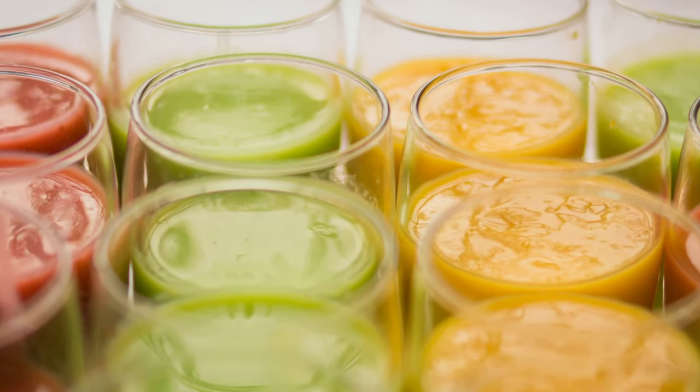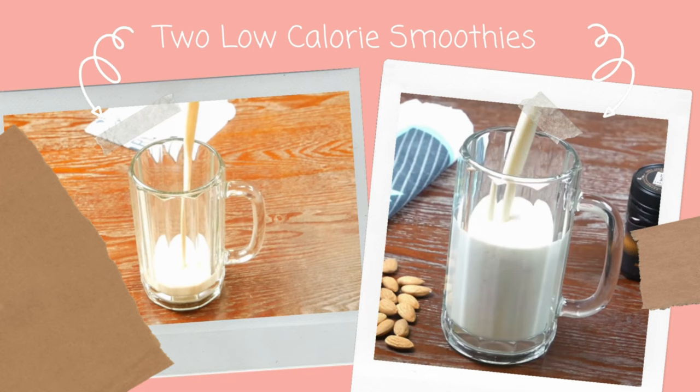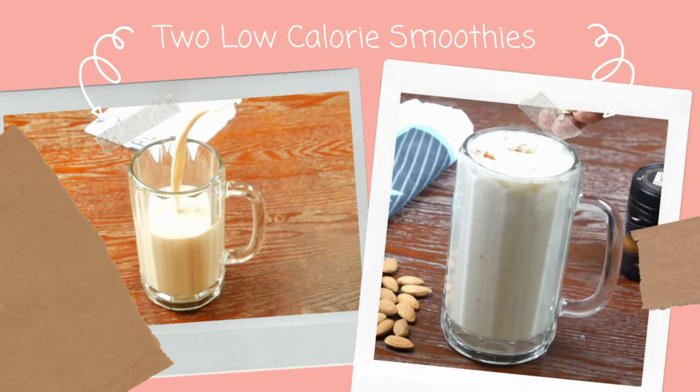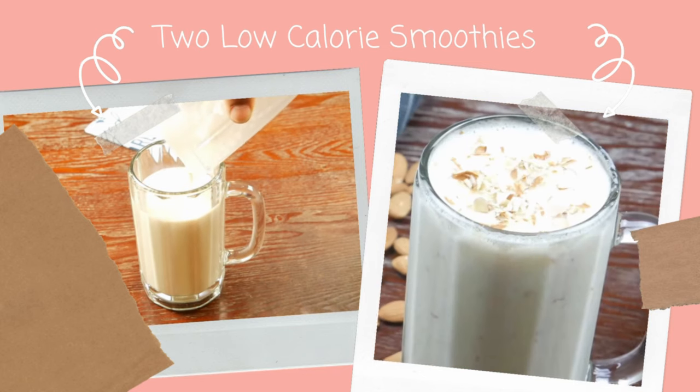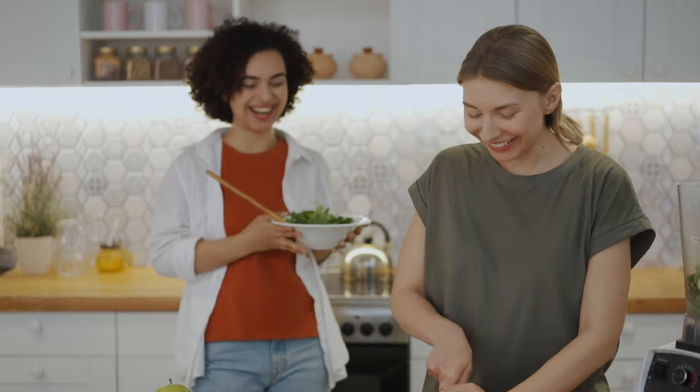Hi friends, smoothies are one of the best ways to start your day. They are easy to prepare and quick to consume for busy people. In this video, we will look at two breakfast smoothies, both made of different ingredients that give a lot of energy and protein with low calories. These smoothies help a lot in controlling calories in any low calorie diet and support weight loss.